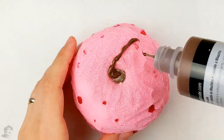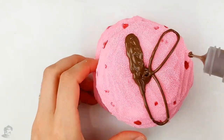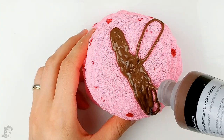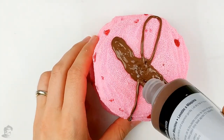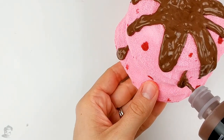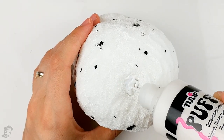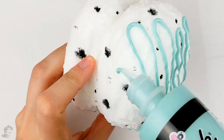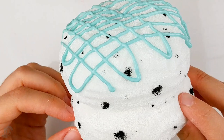Now add your fake chocolate syrup using your brown 3D paint to create a dripping pattern on top of your scoops. Just have fun with it! I went for a cartoony look instead of a more realistic one, and you could also use any color for the syrup that you want. I added a bit of white paint on top of the magnet, then drizzled a very nice mint colored 3D paint on top of my scoops. Then let it dry overnight.